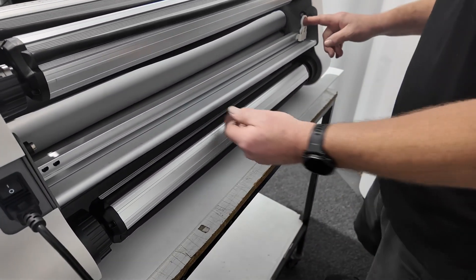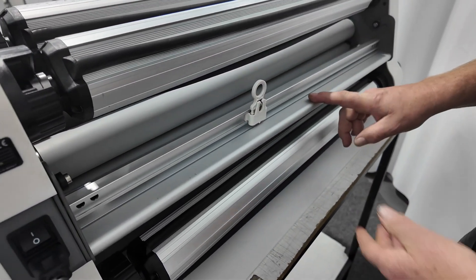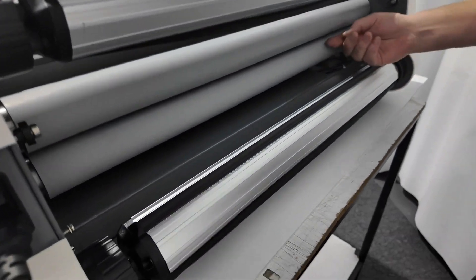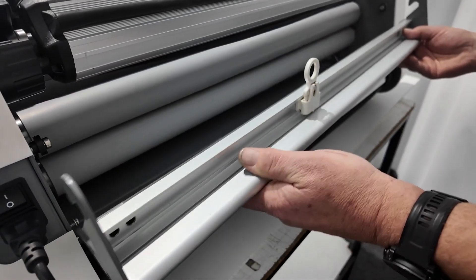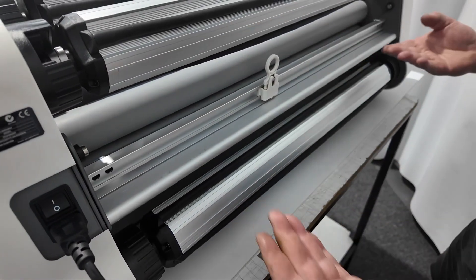We have a safety knife at the back here. The safety knife is mainly for encapsulating. It's also removable — it's removable for when we're doing cold laminating, reel-to-reel, or when we're mounting so our boards can come out. It's just to give clearance, but it also helps when we're encapsulating to keep it flat and straight.